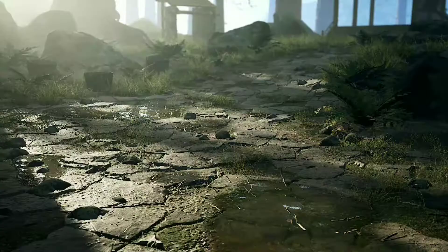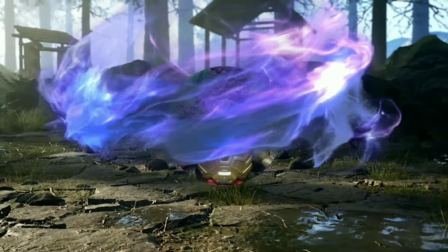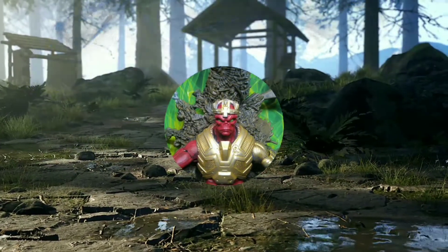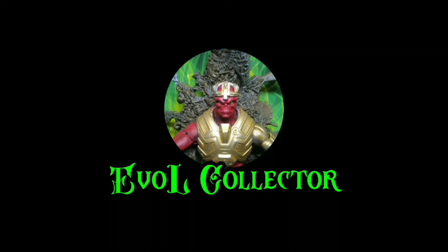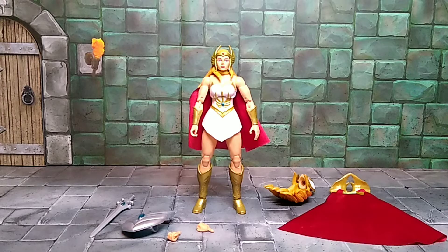And here is She-Ra out of the box and ready to raise her sword of protection and save everybody.